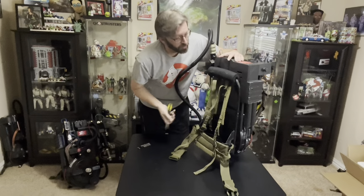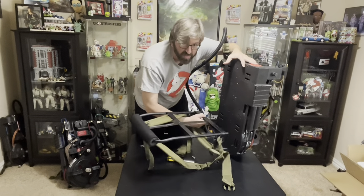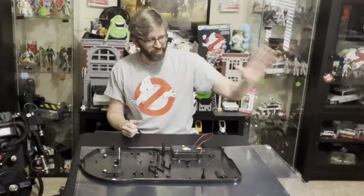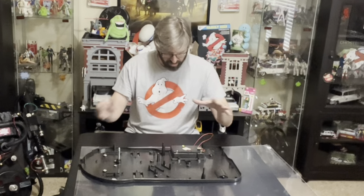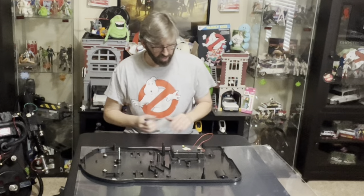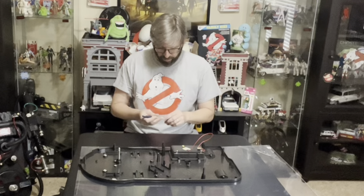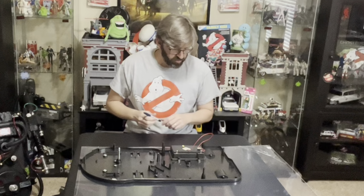First things first, I have to remove my Alice frame. With that off, I can get the frame out of the way. I decided it would just be easier to remove the whole front of the pack — I needed to get inside there anyway. So now I have the back surface laying flat on the plexiglass.